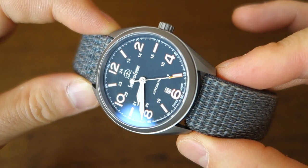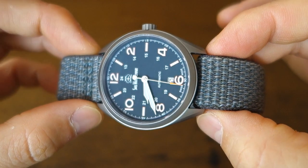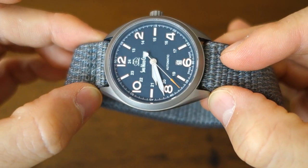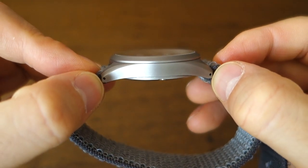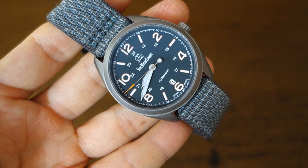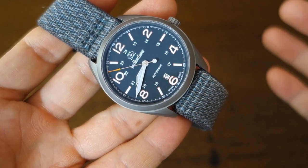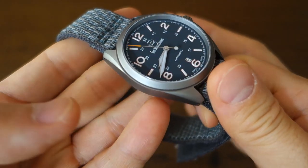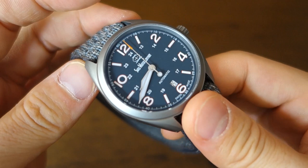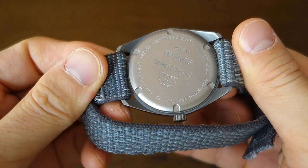Moving on to the case: this is a 41-millimeter, very nicely proportioned case, only 10 millimeters thick, with a 22-millimeter lug width. The lug-to-lug distance is fairly compact at 46.5 millimeters — the lugs are quite squat or compact. Because this is a titanium case on the velcro strap, it weighs only 48 grams. Very, very light, very easy to wear, and very easy to forget it's on your wrist.